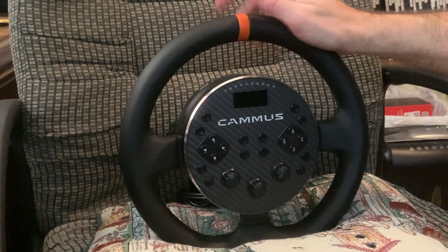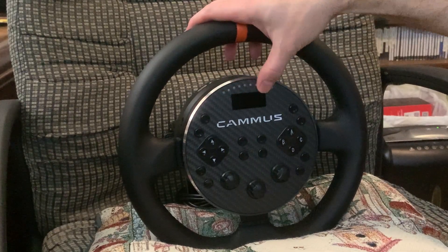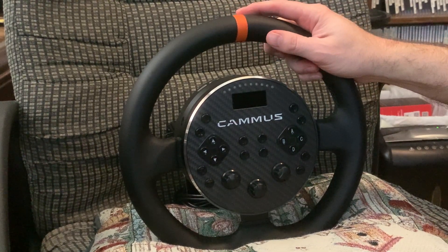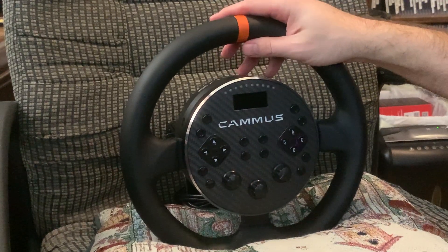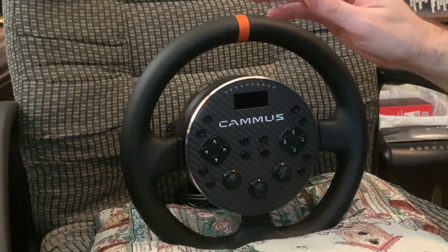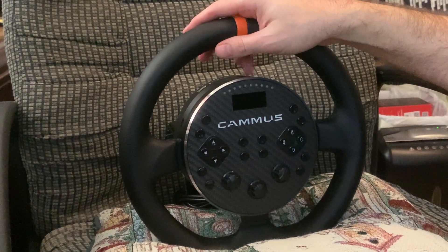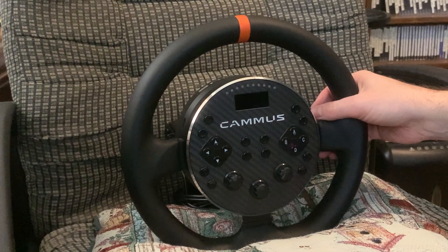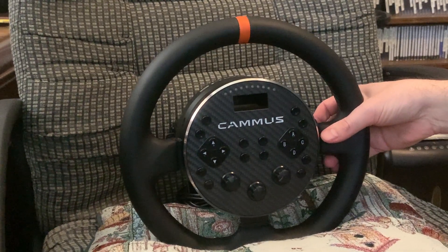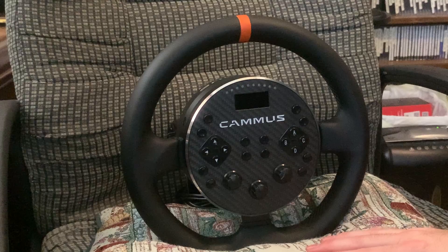This is mainly a piece for PC setup use. You can use it for console if you get the other device called a Revision 2, which will run you another $75 to $100. That'll make this work with PS3, PS4, PS5, and Xbox 360. It doesn't work with Xbox One and Xbox Series X anymore — Microsoft isn't letting third-party devices work like that. I don't know why — it's just the way it is.